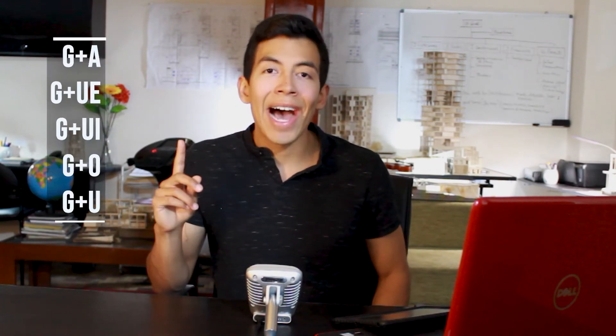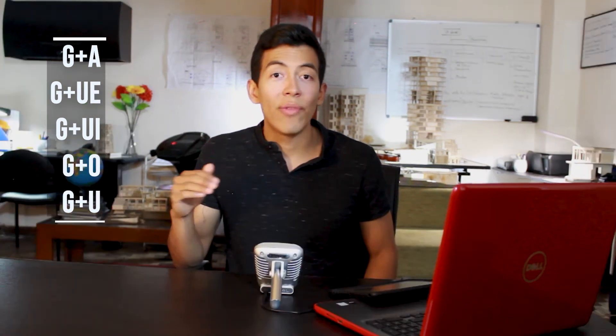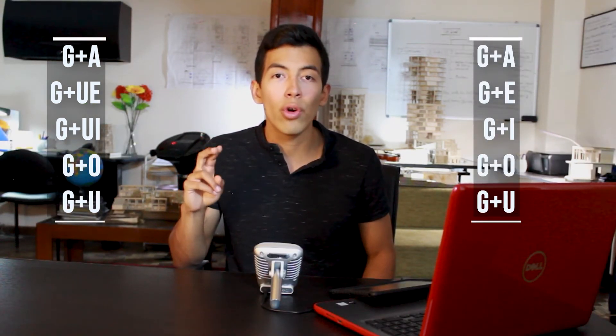If we didn't have the U vowel, instead of saying GUITARRA it would sound like GITARRA, and instead of saying GUERRA it would sound like GERRA. The rule is that if we want to say GUE and GUI, we have to add the U. Now the sounds would be spelled like this: GA-GUE-GUI-GO-GU.